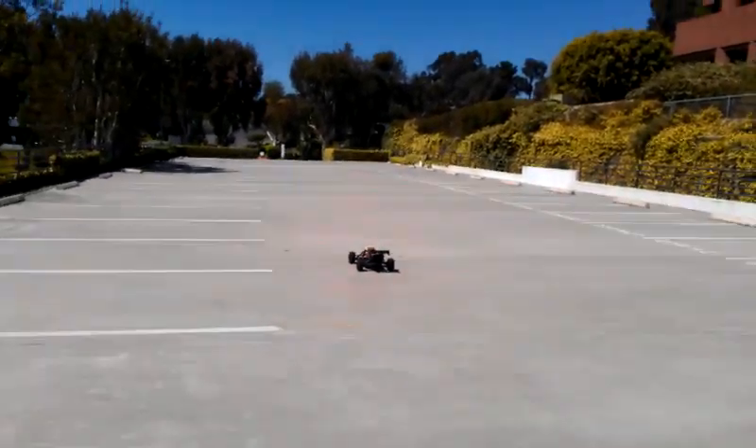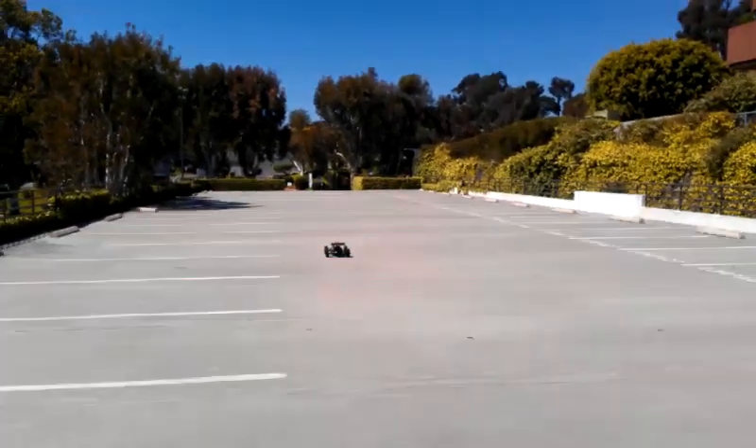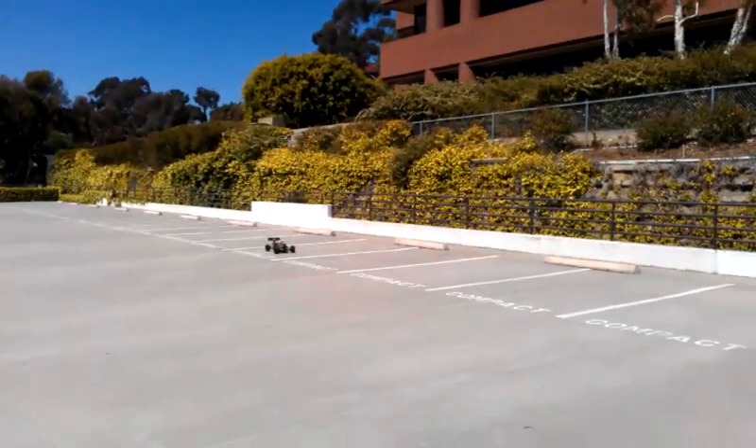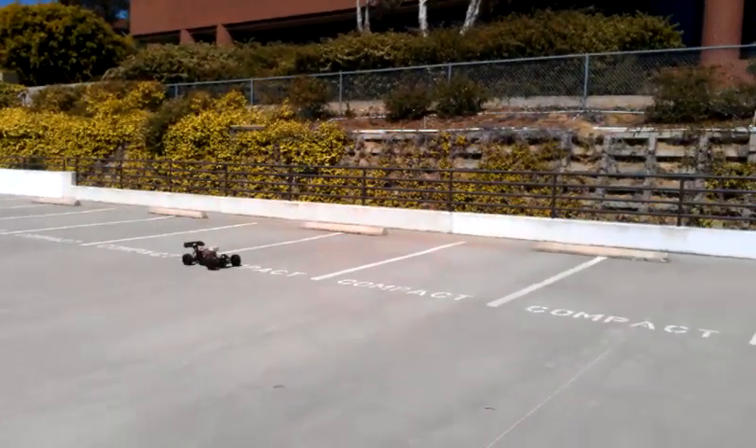All right, it's wall following. You see the laser scanner is pointing to the right, and it's going to turn until it gets close to the wall, then it's going to wall follow that way.